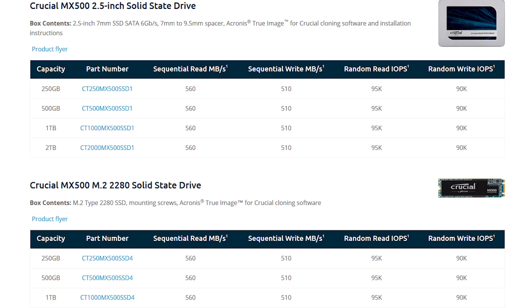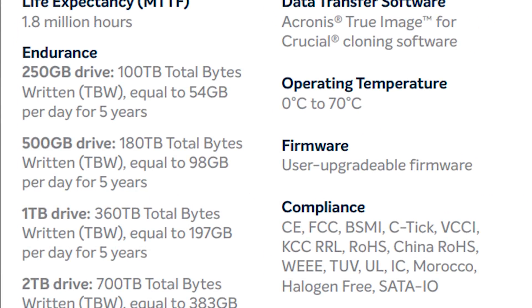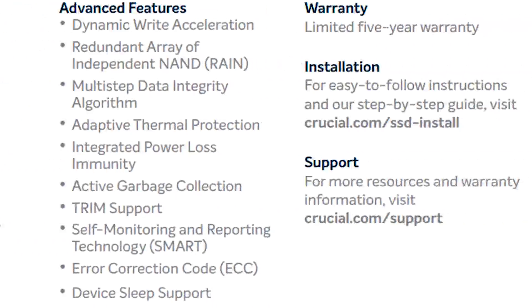There is, however, a distinct difference in endurance, with the 250GB drive offering 100TB total bytes written, equaling a fairly healthy 154GB per day over a total of 5 years, while the 2TB drive is up to 700TB TBW — equaling 383GB per day assuming the same time period. The life expectancy for this drive is rated to 1.8 million hours, so you probably won't need to replace it any time soon.